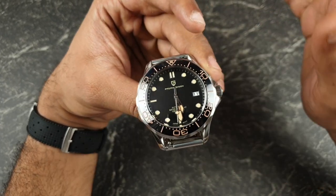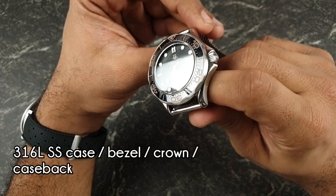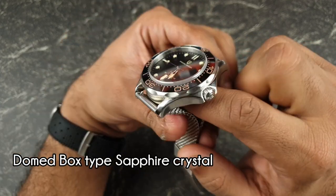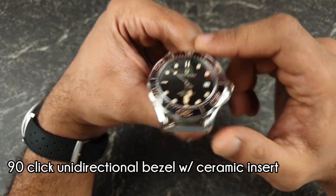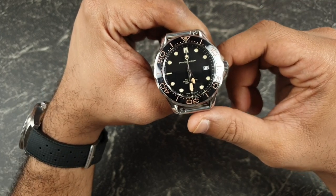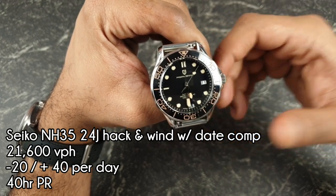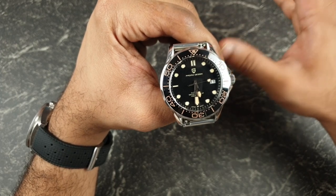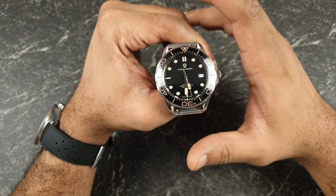Back to the Pagani — let's quickly have an overview of the specifications. You've got full 316L stainless steel construction including the bezel, crown, case back, and the supplied bracelet. There's a domed box-style sapphire crystal with no AR coating, a 90-click ceramic bezel insert that's unidirectional, and 100 metres of water resistance. This watch runs the Seiko Epson NH35 movement — a 24-jewel movement with hack and wind functionality and a date complication. Rated accuracy is minus 20 to plus 40 seconds per day, though they usually run within plus or minus 10 seconds per day.